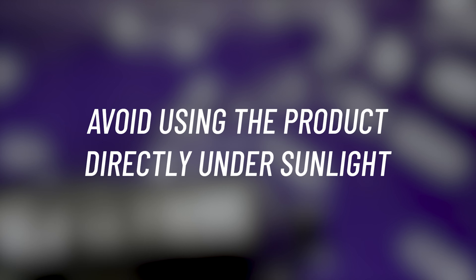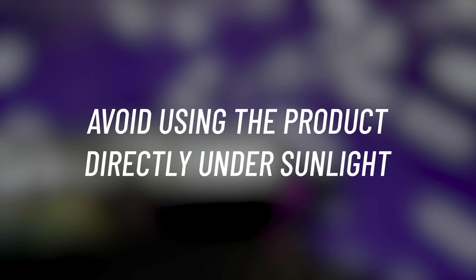Final tips: do not apply the product on hot panels and avoid using the product directly in sunlight. Good luck!